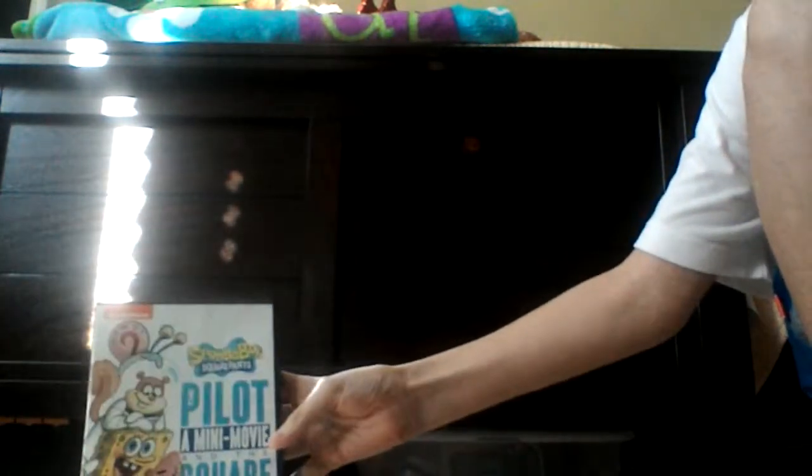Hey guys, so this has been the only SpongeBob DVD I haven't mini-reviewed yet. It's SpongeBob SquarePants: the pilot of a mini-movie and the square shorts.